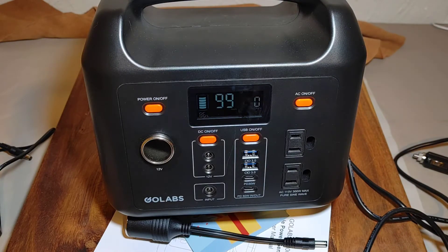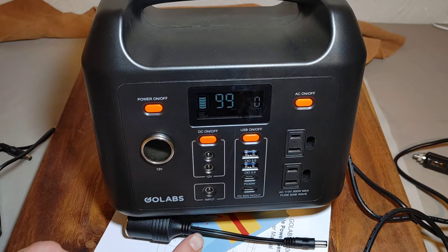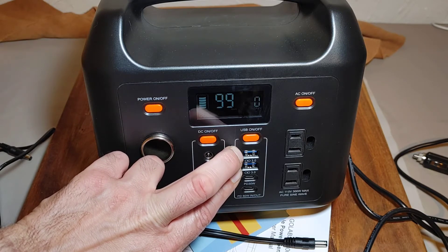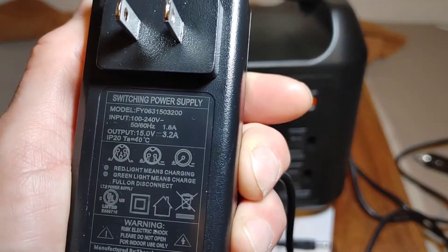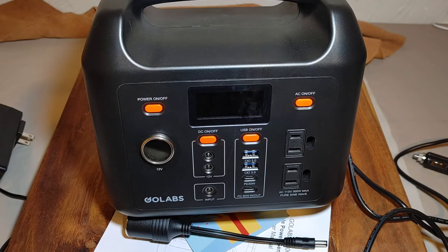Let me go over some specs. It's a 12.8-volt LiFePO4 battery with 299 watt-hours capacity. AC output is 300 watts, 370-watt peak. One Type-C port is 30 watts max and the other is 60 watts max. The two USB ports are 5 volts at 3 amps, and 9 volts at 2 amps. The wall wart charger is 15 volts at 3.2 amps. That's about all I have spec-wise.